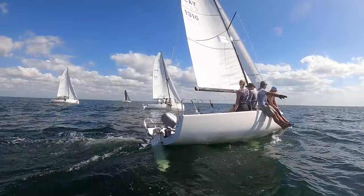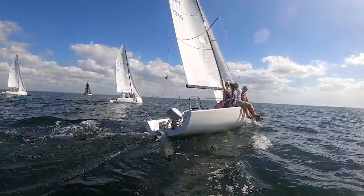Big puff. Power OK? Yeah, it's all right. I feel like we're heeling a little too much. You're OK. Let me get a little cunning.